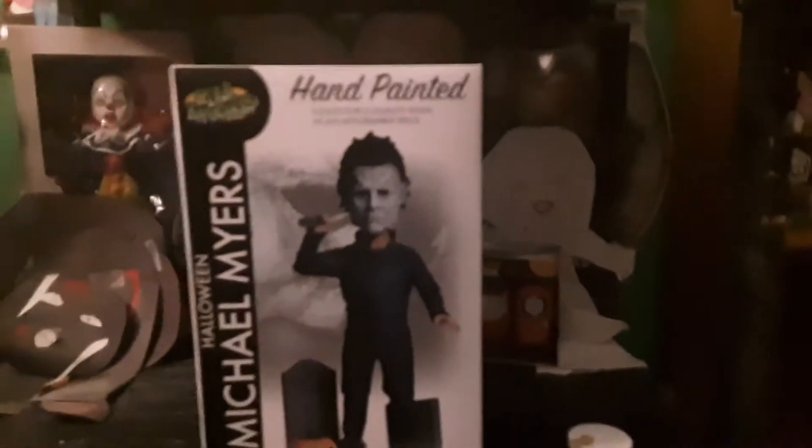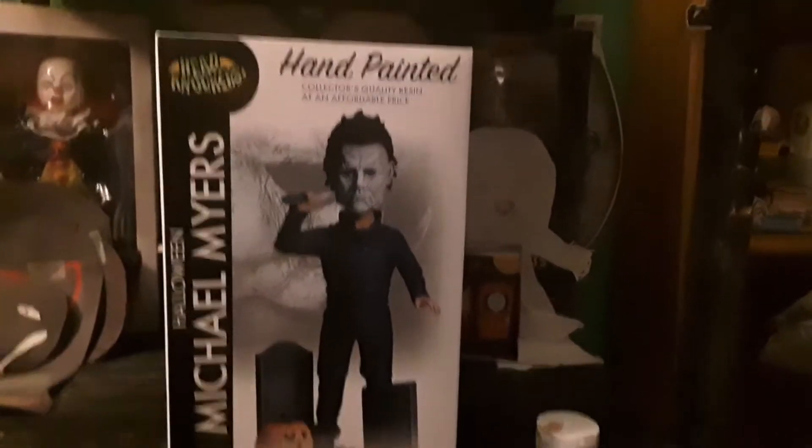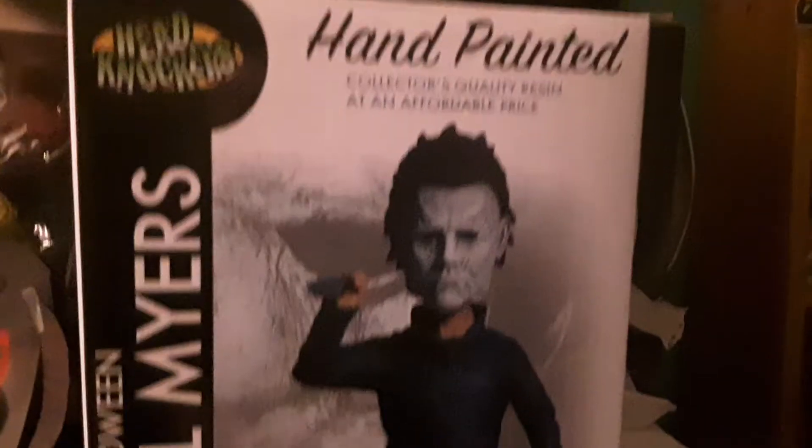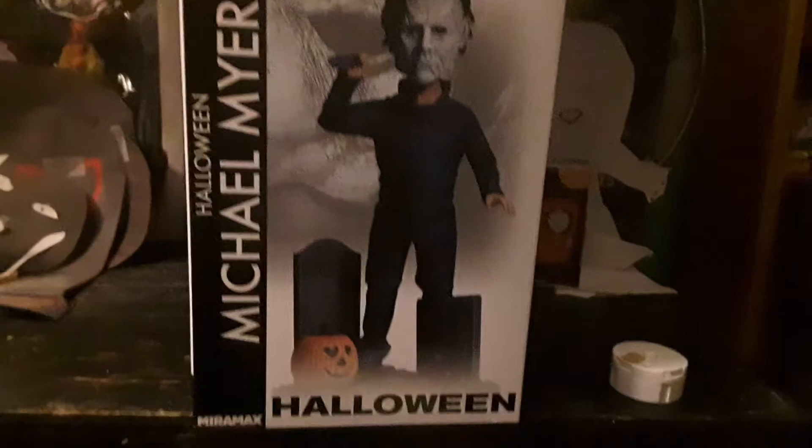This is Chris once again. Welcome back to another video, and this time it's something a little bit different. I went to Walmart earlier and I got this really freaking cool Michael Myers bobblehead.